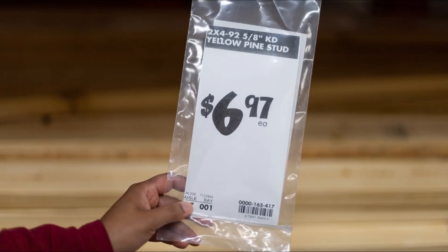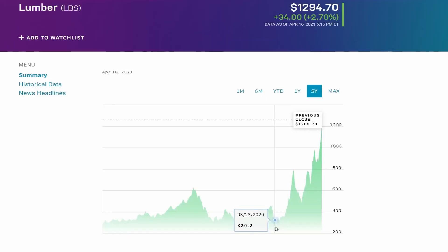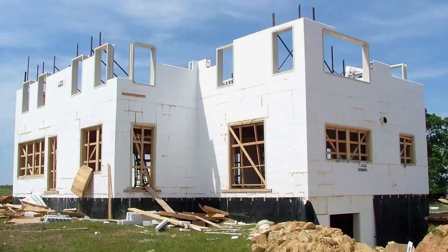If you've wandered around the sheet goods section of your local home center, you've found that the prices of lumber are impossible to ignore, and you've probably wondered why. Belinda Carr has this fantastic video about how both supply chain issues and a boom in house building has contributed to this financial pinch in our hobby. It won't make the price of lumber come down any faster, but at least give you a greater appreciation for why it is the way it is.